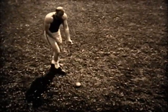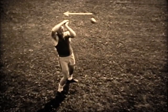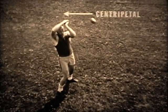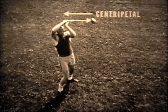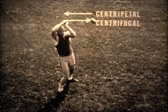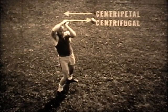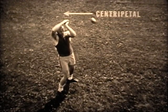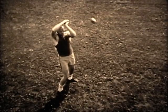To keep the hammer from moving in a straight line, the athlete must pull the wire toward him, exerting a force upon it. We call this centripetal force. There is an equal and opposite force called centrifugal force, exerted by the hammer on the athlete — but this acts on the athlete, not on the hammer. Centripetal force is the only force acting on the hammer, holding it in its circular path.